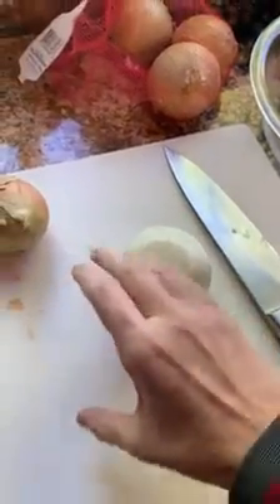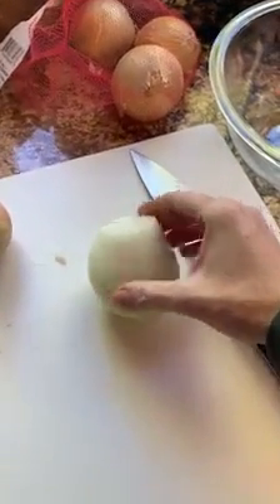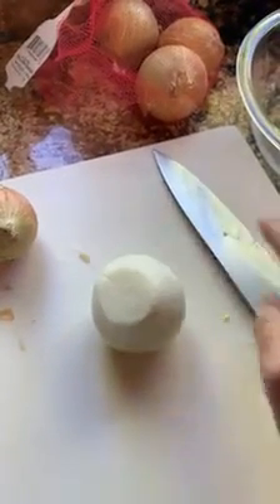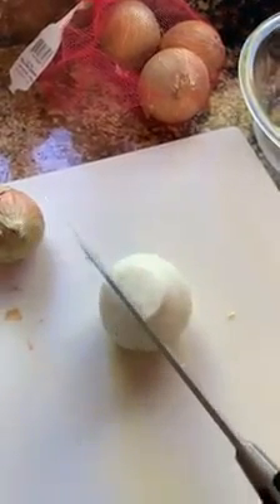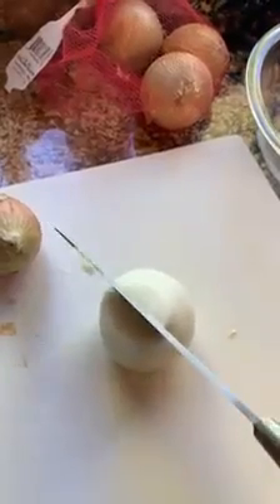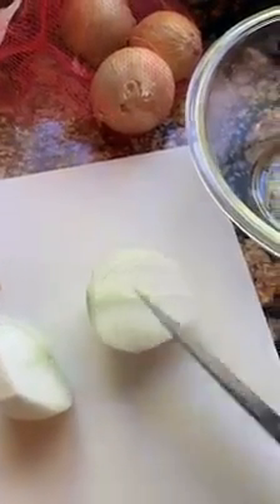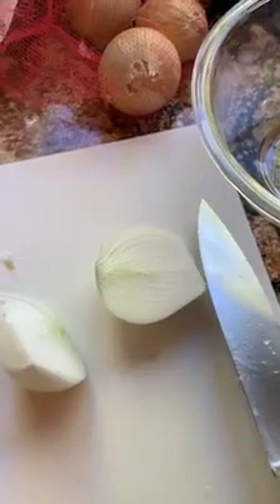So if you slice it this way. Let's see if I can do this with one hand. Just like this. Hold still, and continue to slice this way.